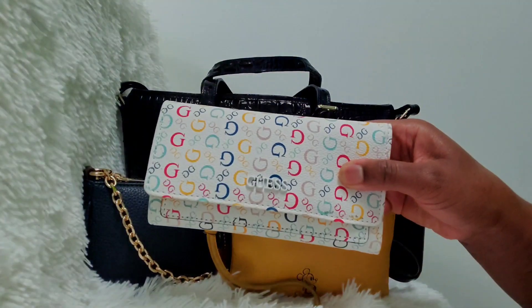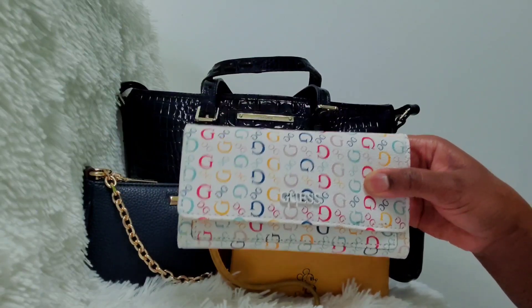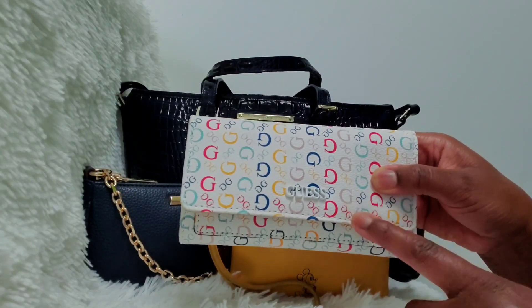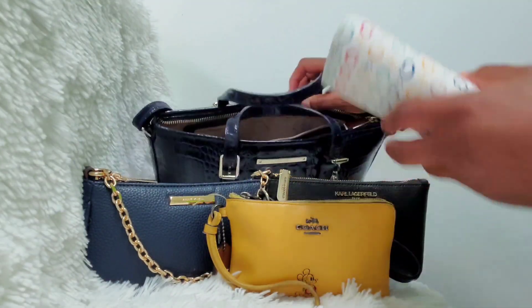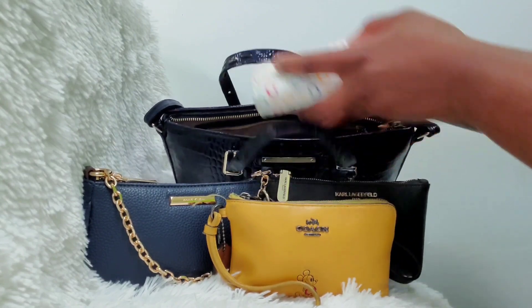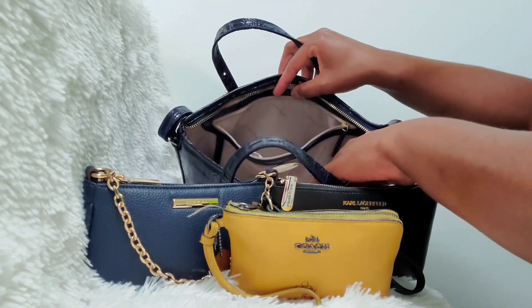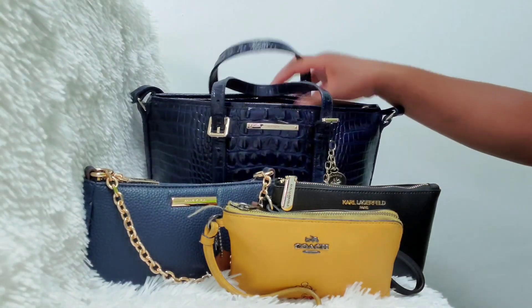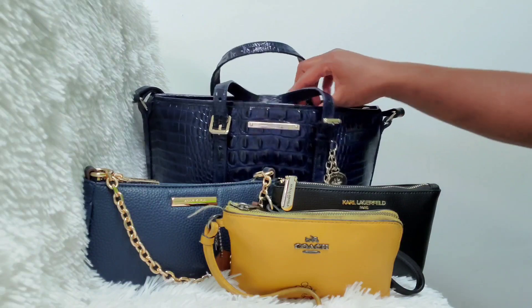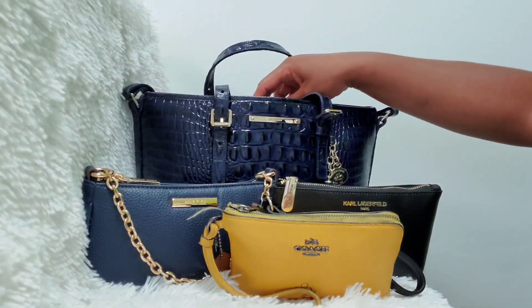We are going to start off with my guess wallet. I will say that I would not normally use this large of a wallet, but we're going to see how we make this work. I'm going to start off with the wallet and just put that in here like so. Then I'm going to go to the back zipper compartment and put in a few items.